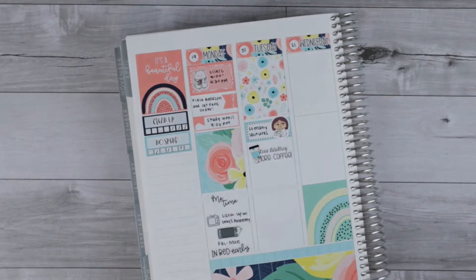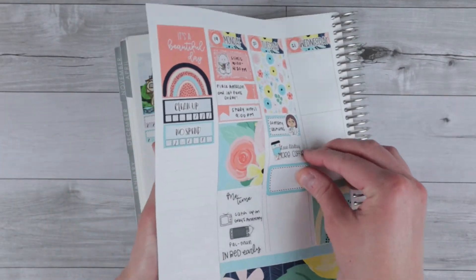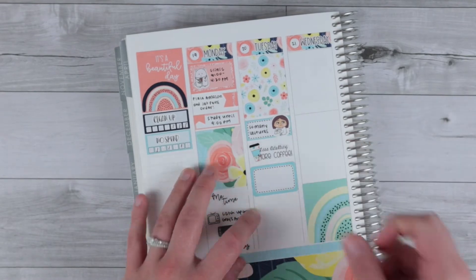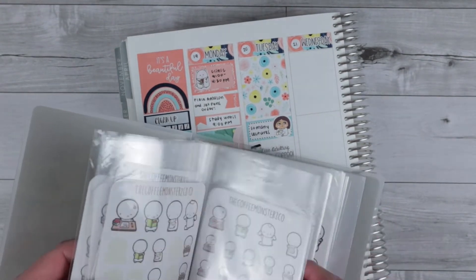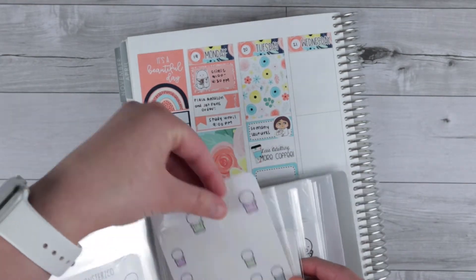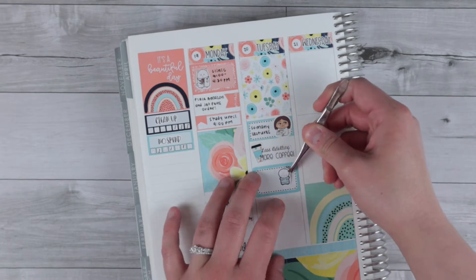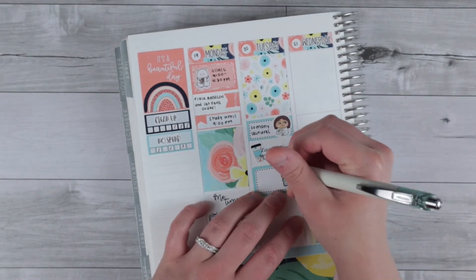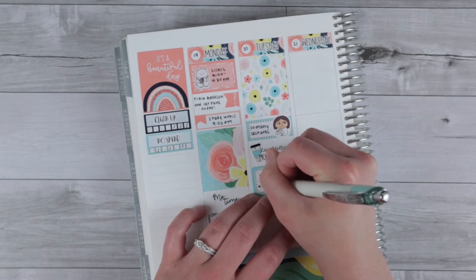I wanted to mark that we had so many lectures, so I pulled in a 'less adulting, more coffee' script and coffee cup deco piece from the kit. Then I have a half box and I'm going to pull a scrubs emoji to mark that I was in clinic until 4:30 for the rest of the day. I thought this blue scrubs emoji matched perfectly and I'm excited to use it — I'm almost out and will need to order more.